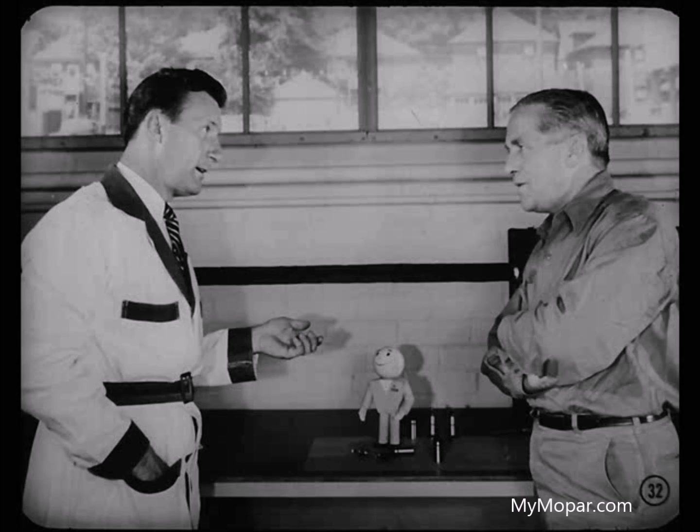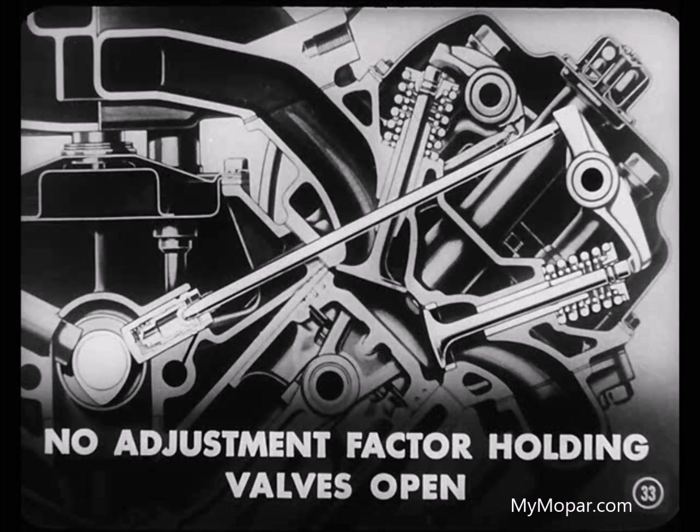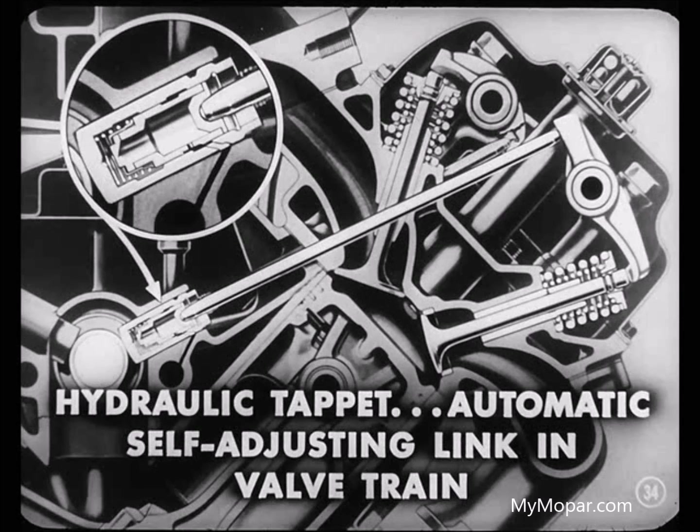The hot exhaust gases don't keep rushing through a small area opening, so there's very little chance of burning the seat and valve face. Hydraulic tappets make faster valve action possible. Remember that with hydraulic tappets, you don't have to worry about an adjustment factor holding the valves open — the clearance between tappet and valve stem is automatically taken up by the tappet. It's constantly adjusted each time the valve opens and closes. You could even say that the hydraulic tappet is an automatic, self-adjusting link in the valve train.